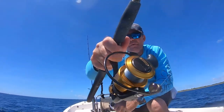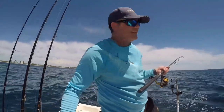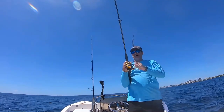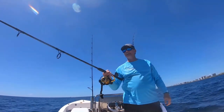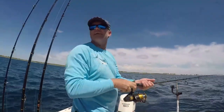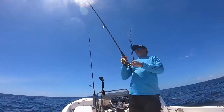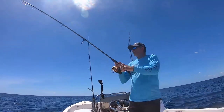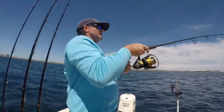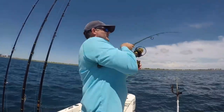Got another one! It's going to be another false albacore — he's a monster. False albacore are some of the greatest fighting fish in the world. They're always swimming, they never stop swimming. Come June and July here off the southeast coast of Florida, they're relentless. You're going to hook them, so you may as well learn to embrace them.